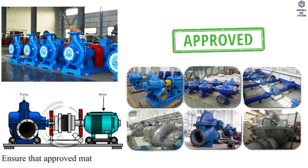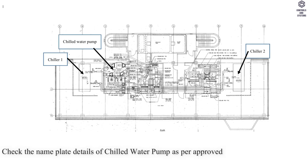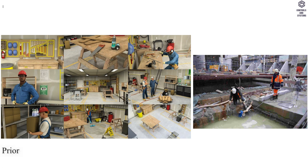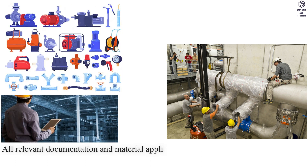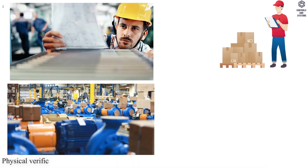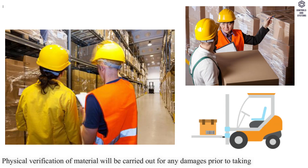Method of Pre-Installation: Ensure that approved material required to carry out work will be available. Check the nameplate details of the chilled water pump as per approved shop drawings, schedules, and material submittals before installation. Prior to commencement of work, the area and access will be inspected to confirm that the site is ready. All relevant documentation and material applicable to the particular section of works will be checked by the site engineer. Physical verification of material will be carried out for any damages prior to taking from stores.